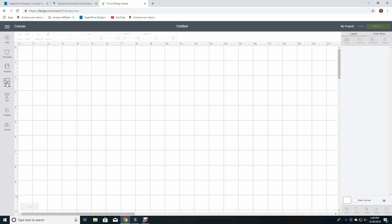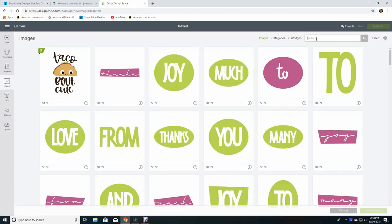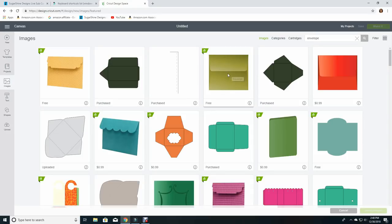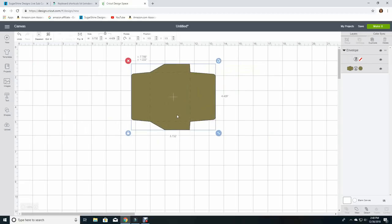I'm going to go to the left here and click on images. I'm going to search in the search bar for the word envelope. Quite a few things are going to come up. I'm going to choose this card envelope design here. It is free through access, and I'm going to choose insert image.